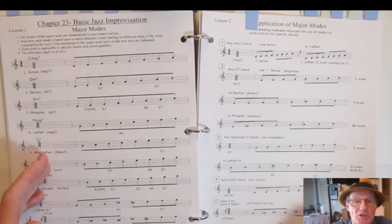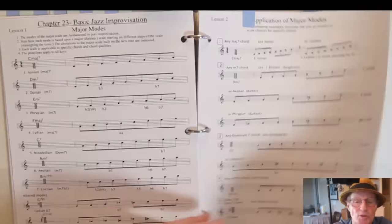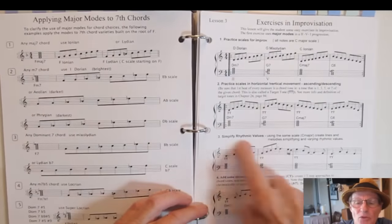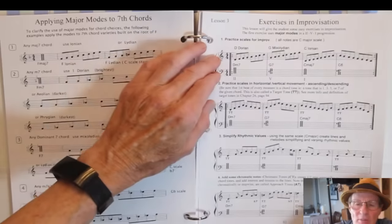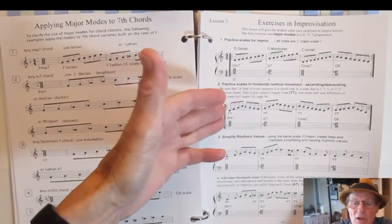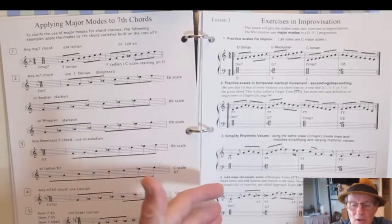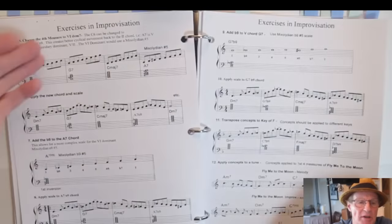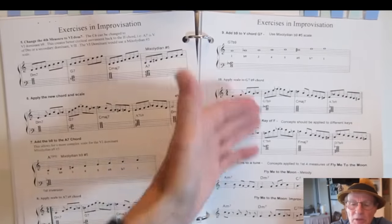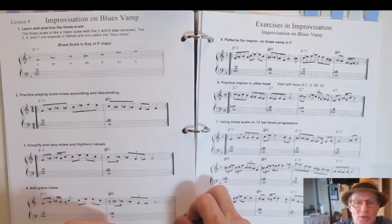Then we're into jazz improvisation and the major modes — application of the major modes to improvisation, taking you through simple improvisation stepwise: learning modes and scales, practicing them in horizontal and vertical movement ascending and descending, changing rhythmic values, adding chromatic notes. It takes you step-by-step through a process to learn improvisation, though of course it takes more than just exercises.